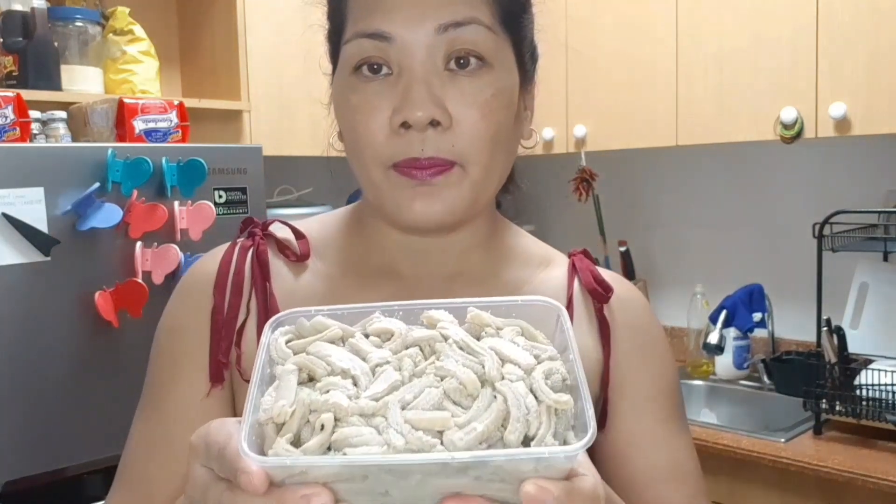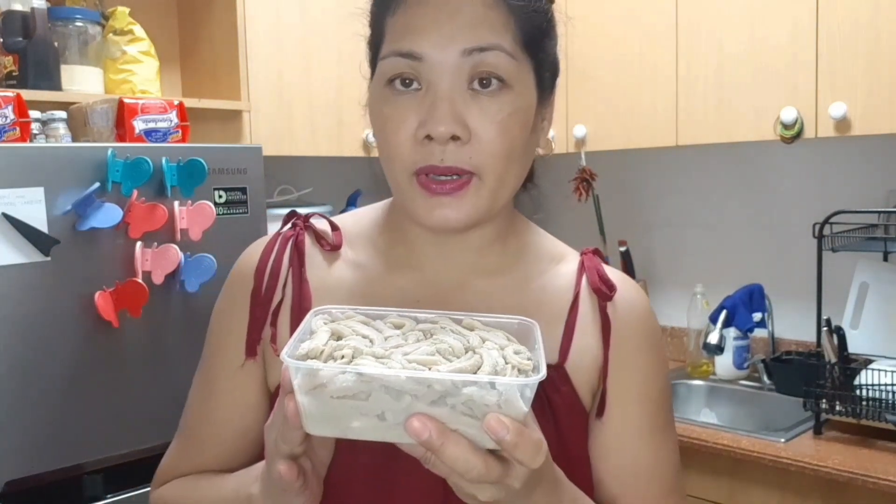This is already cooked and sliced into strips — this is one kilogram. We have strip carrots, half a cup, and one cup of strips of sayote. And then one medium size red bell pepper and two green chili sliced.